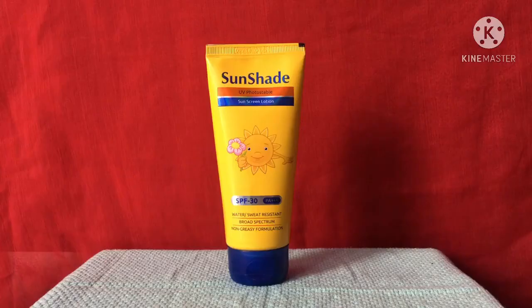First, I want to share the benefits of applying sunscreen lotion. As nowadays we are all at home, why should we apply it though we are not going outside or in direct contact with sunlight? Still, we should apply sunscreen as it protects from sunlight, and there are other benefits as well.